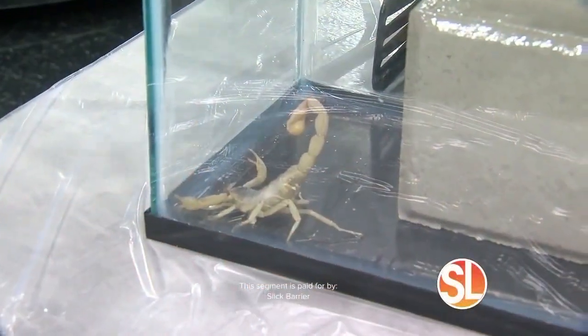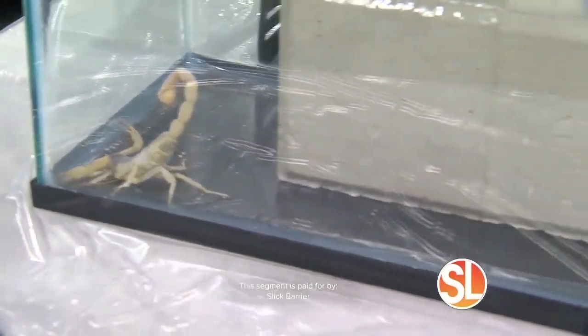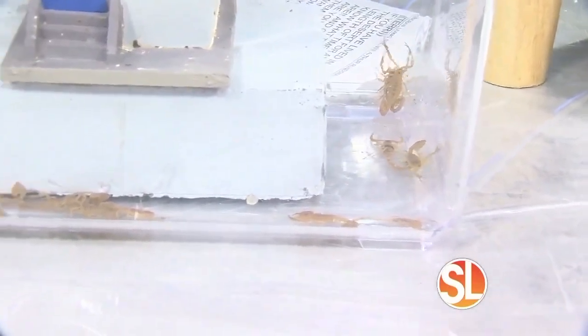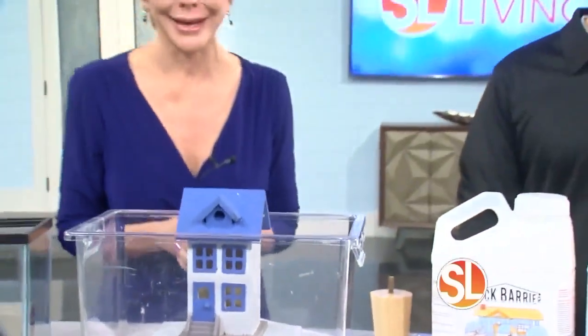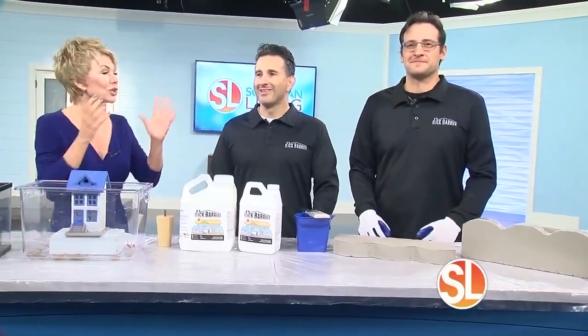If you have lived in the desert for any length of time, you know what these are and chances are you respect them, but you don't want them in your home. It comes with the territory — or does it? If you could keep them out of your home, you would. These guys want to help you do just that.